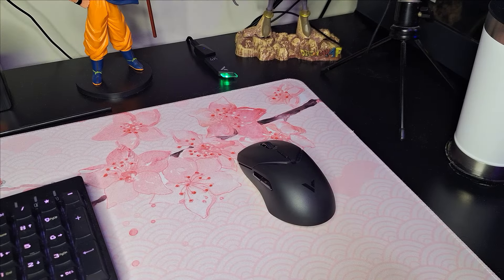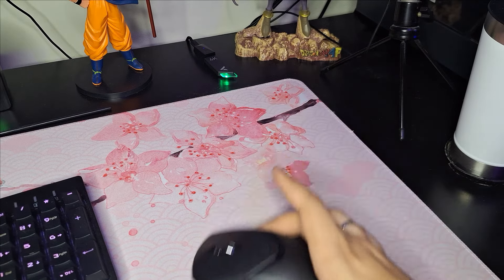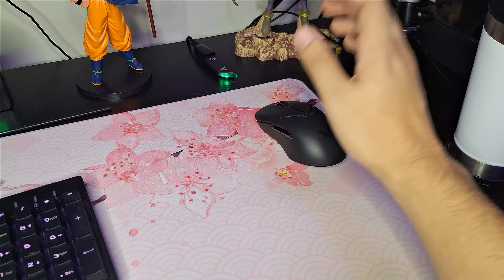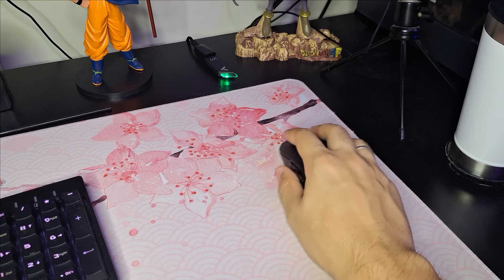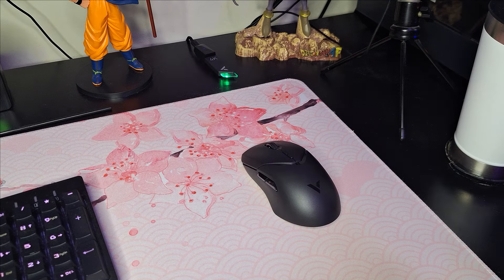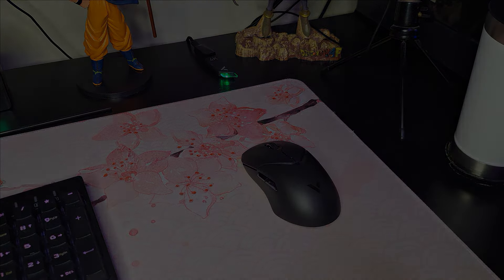Ele desliza bem no meu mousepad — que é um speed genérico do Ali — e o controle na mão está bem legal. Já está configurado no 4K. Vou testar em algum jogo para ver se sinto diferença entre 1K e 4K de polling rate, para avaliar se um polling rate tão alto faz diferença.